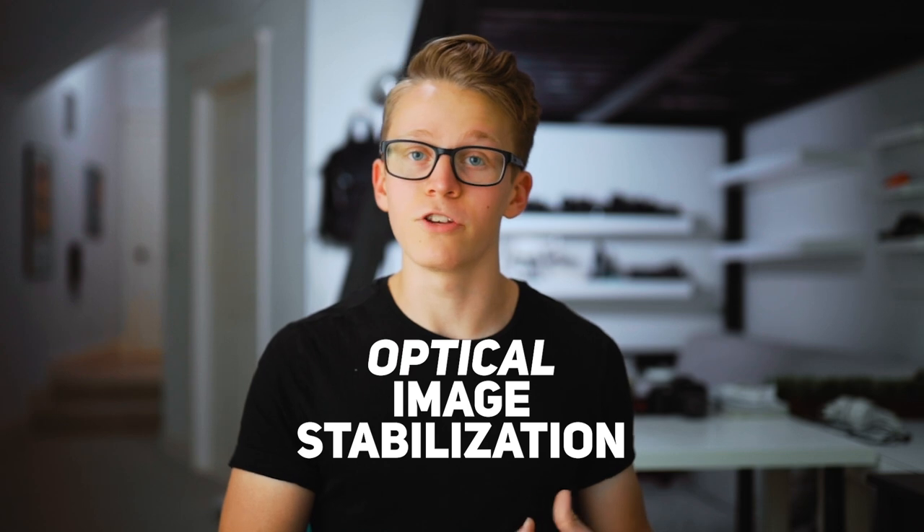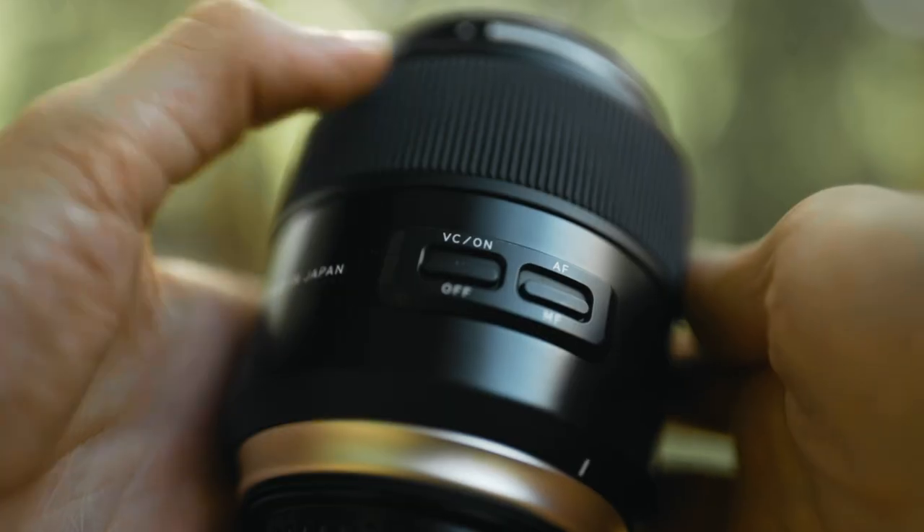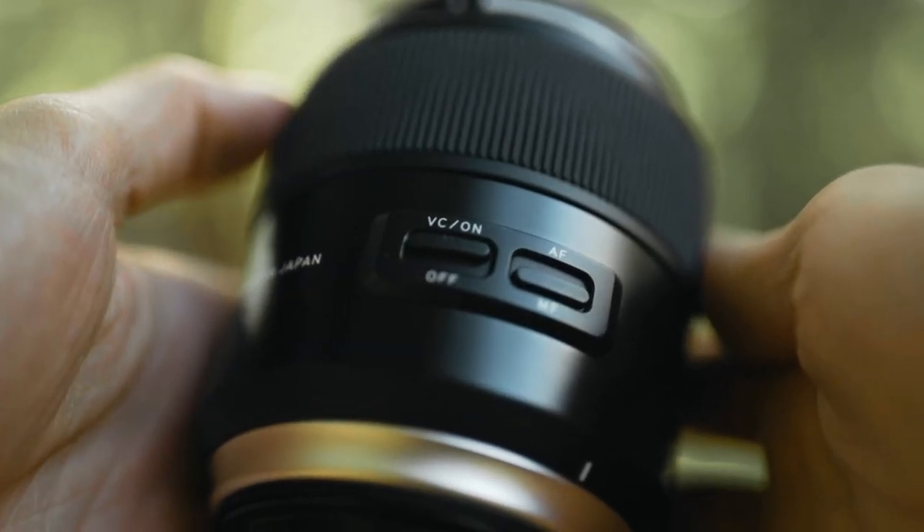Starting out with camera settings — basically just image stabilization. There are three different kinds of image stabilization your setup might offer. The first and most effective is optical image stabilization, built into your camera lens. Depending on which lens manufacturer you're using, this could be called IS, VR, VC, OS, pretty much anything. Of the three lenses I shoot with, only my 85mm telephoto lens has image stabilization built in, but it's definitely going to help a lot if you have it available.